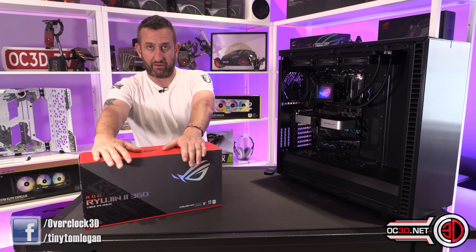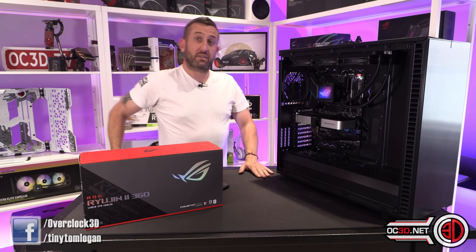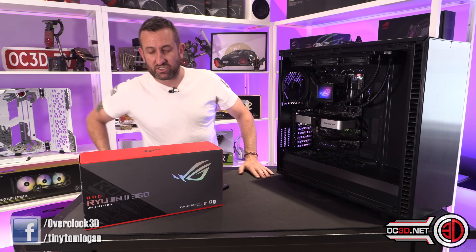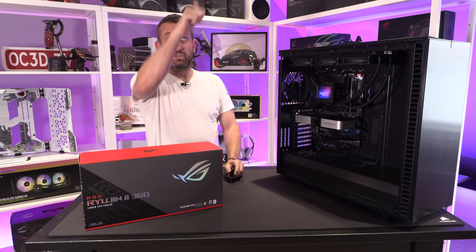Beautiful cooler, very well made, great software — just that one temperature probe issue. But for now, that's this one wrapped up with another video for you. Love you all!